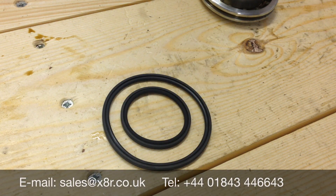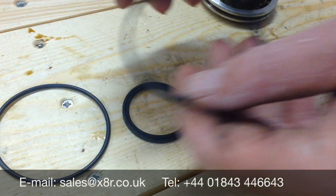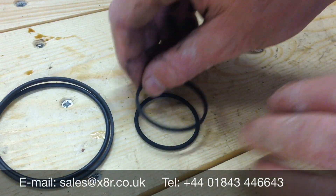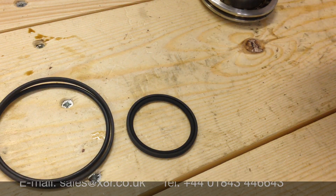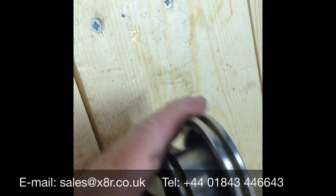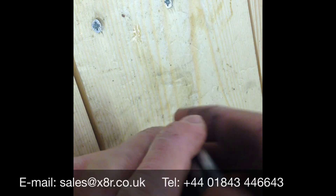Now insert our new seals. There are two seals for each groove — a large groove and a smaller groove. First goes on the o-ring, then the outer seal, the same for both grooves. If you're in a cold environment, you can warm these up in warm water before installing; this makes getting them into the groove just that little bit easier. Take the two o-rings, stretch the larger one over the top into that recess, and make sure it's seated in there.